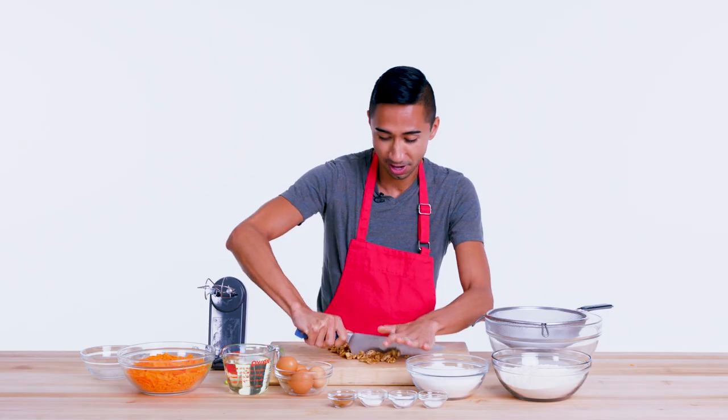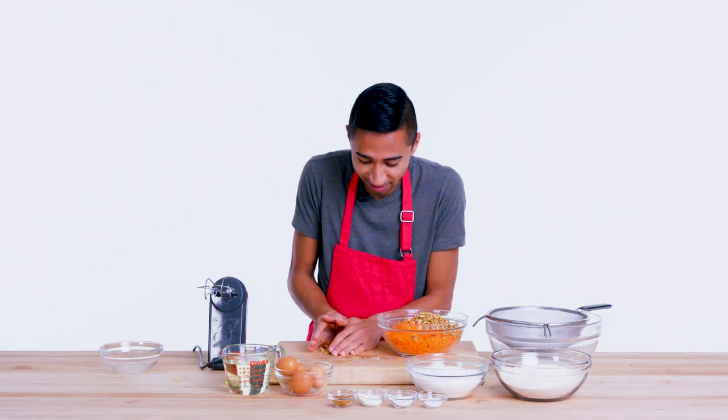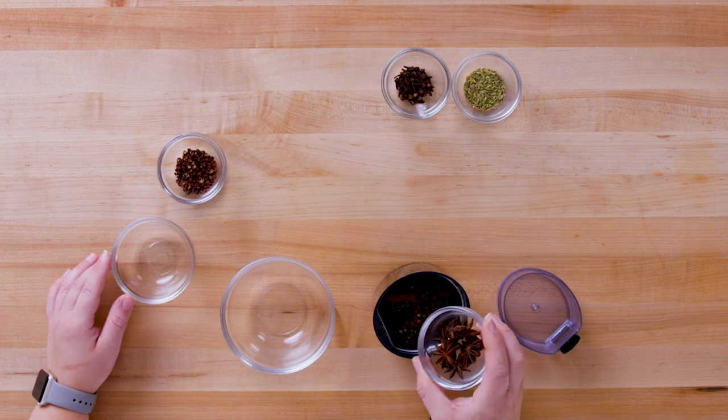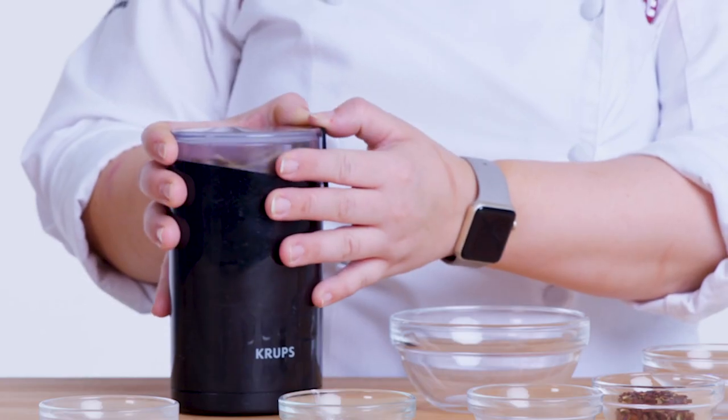I'm done grating my carrots, and now I'm gonna chop up some walnuts. I like to give them a rough chop right on top — I don't get too crazy on having them too fine. I'm just gonna throw these nuts in with our grated carrots. To start, we're gonna actually grind our own five spice blend. So we have a whole cinnamon stick, Sichuan peppercorns, star anise, whole cloves, and fennel seed. I'm gonna grind this until it becomes a finely ground powder. And here we have our five spice blend.